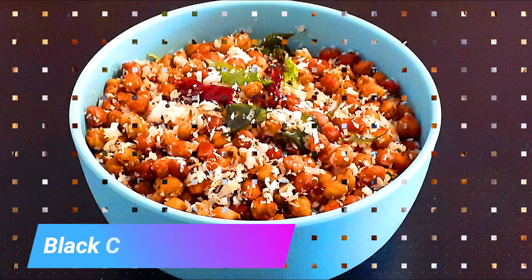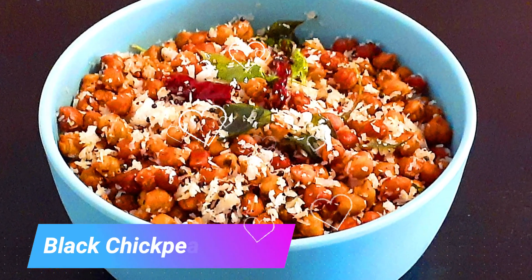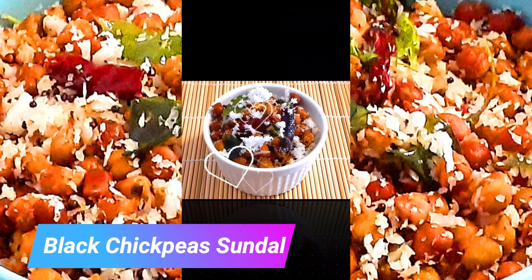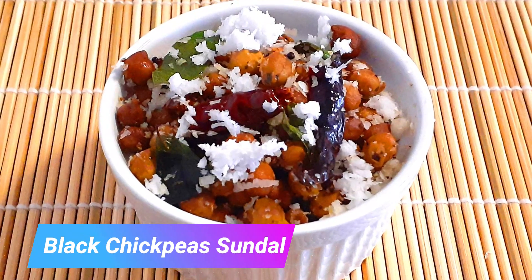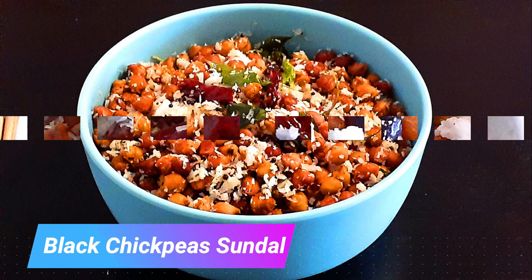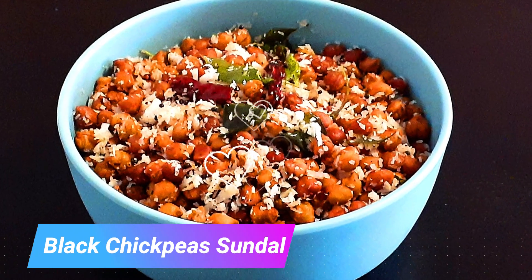It's mainly a dry dish made with cooked legumes which are then tempered with mustard seeds, coconut and fresh curry leaves. While the most common one is the chickpea sundal, there are many more varieties made, and today we'll be making black chickpeas sundal.